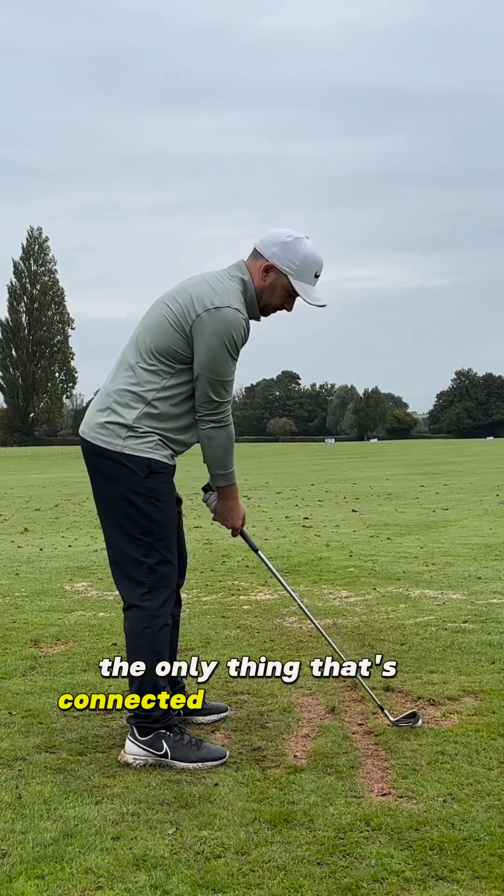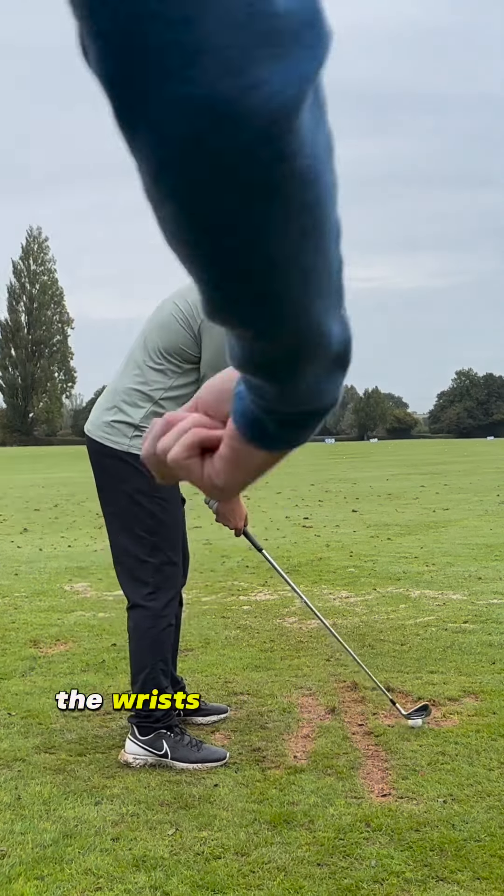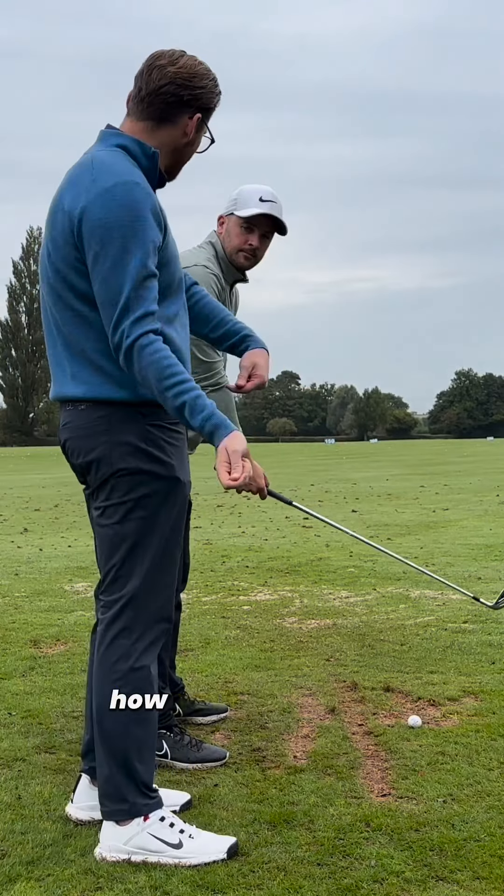Wrists and hands are the only thing connected to the golf club. The wrists are what controls how the club head, how your club moves.